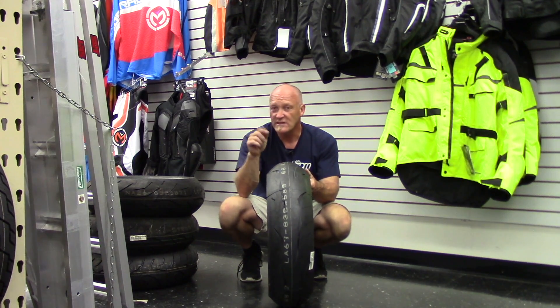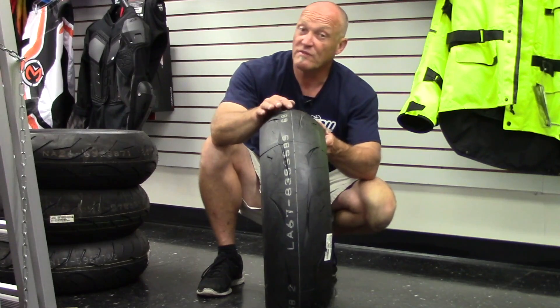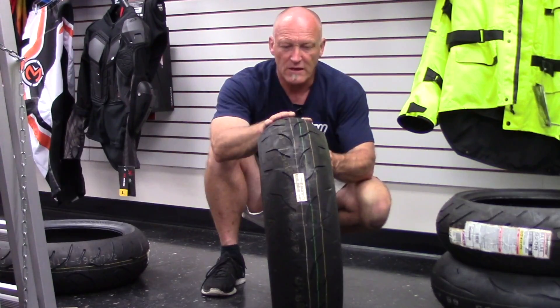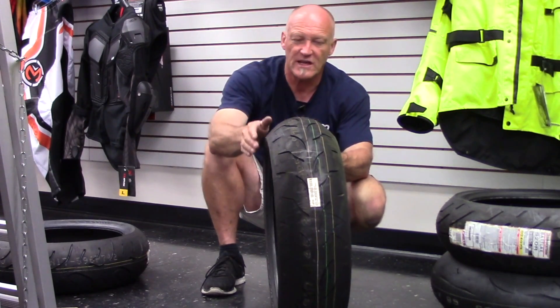Let's work our way backwards through the list in terms of what's going to give you the most grip. You're going to have to be very diligent with tire pressures. In terms of the roll profile, it's much slower — it's not real peaky and doesn't dive to the edge.